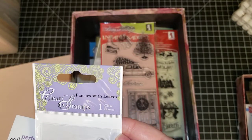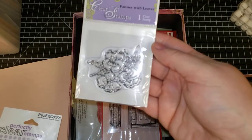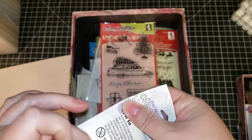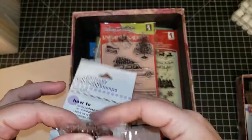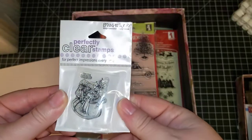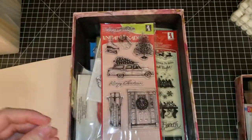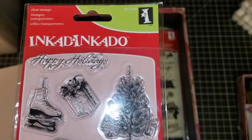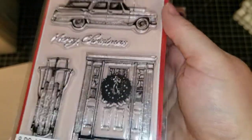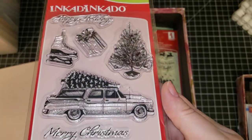Then we have the 'Pansies with Leaves' clear stamp. This one is a snowman — mini snowman by Stampendous. Inkadinkadoo — and this one is called 'Home for Christmas' — it's like a station wagon scene.